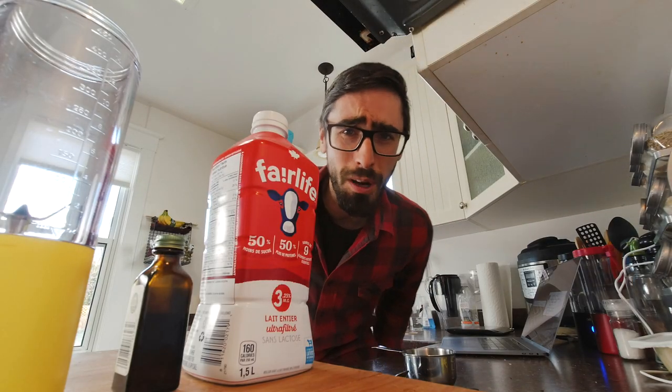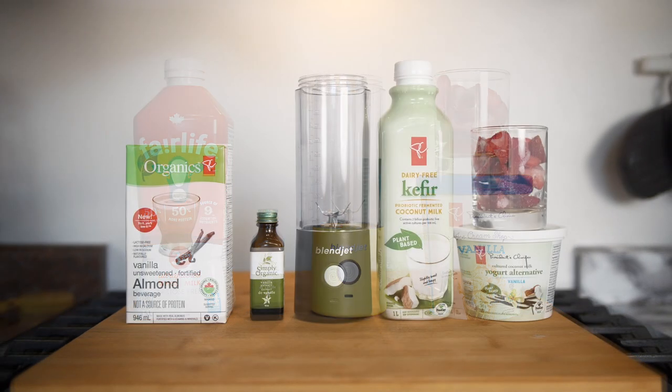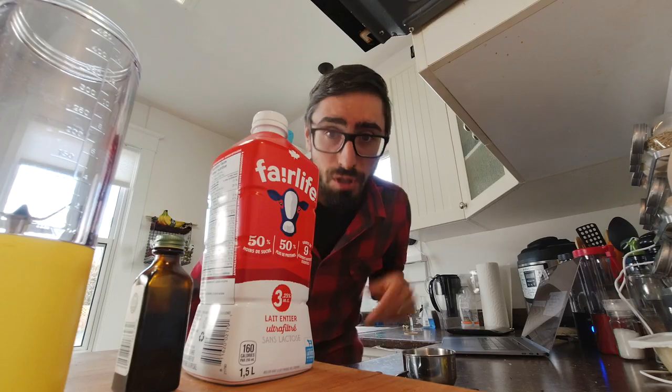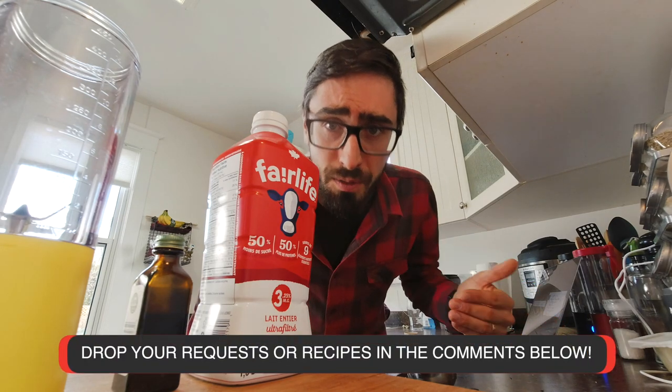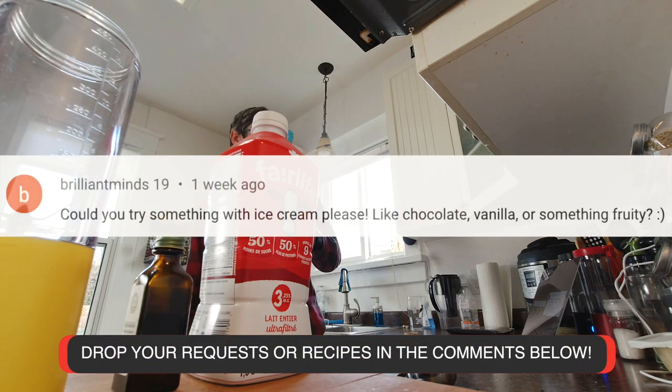Hello people! So today we are going to make a classic strawberry milkshake, and then we're going to turn it into a healthy smoothie. We're taking this recipe from someone from the comments. Let's check it out. First we have BrilliantMinds19.